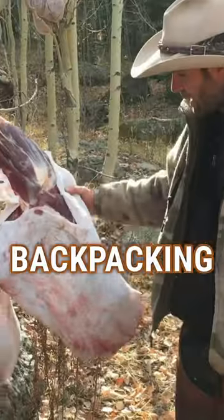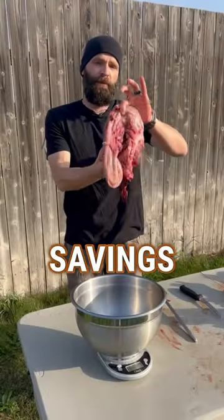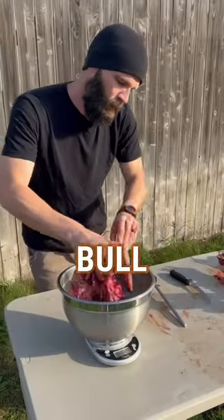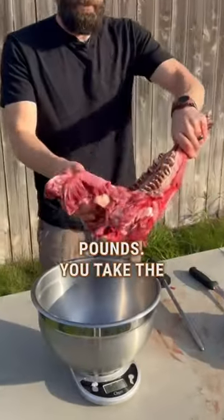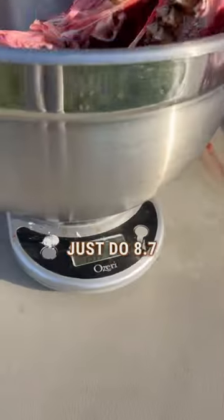If you're backpacking elk or moose out of the mountains, it's already hard enough. First, we're gonna weigh the savings from not having the tongue and the lower chunk of esophagus in the skull — when packing a bull out, that's 4.6 pounds saved. Take the jaw off and that's another 3.9 pounds, for a total of 8.7 pounds combined.